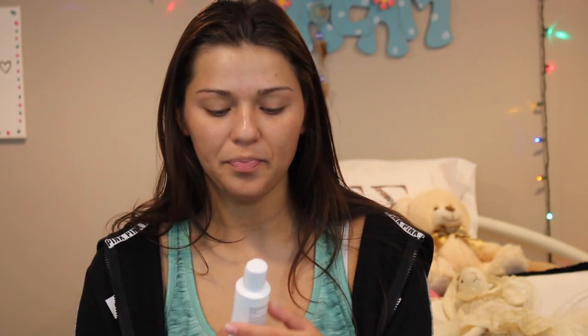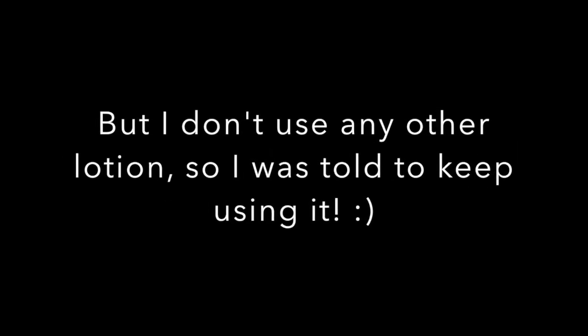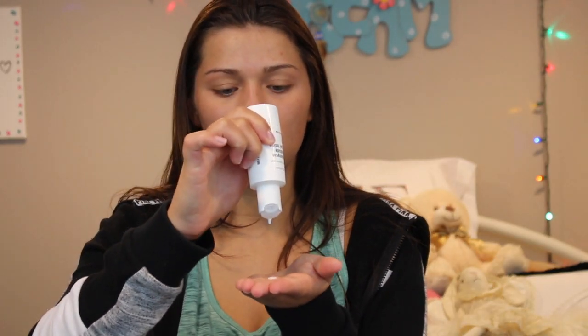Up until this point, the morning and nighttime skincare routine are the same. For the morning, I use a dermatologist-prescribed lotion — clindamycin phosphate topical lotion. I don't notice a huge difference with this; to be honest, I don't really know if it's helping. I literally count how many drops I pour out into my hand — I use about eight drops. I just rub it into my hands and pat it into my skin. I know rubbing it in is apparently really bad for you, so I'm working on stopping that. That's all I do for my morning skincare routine.